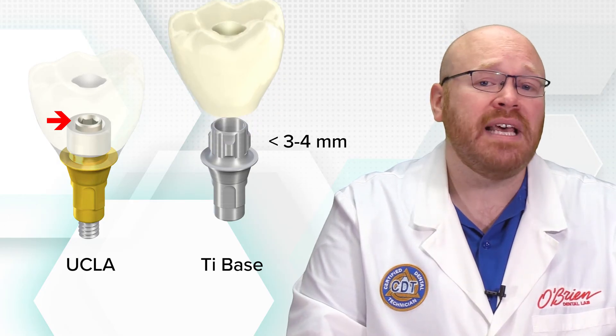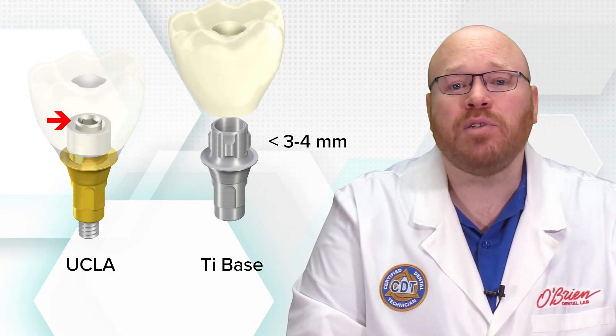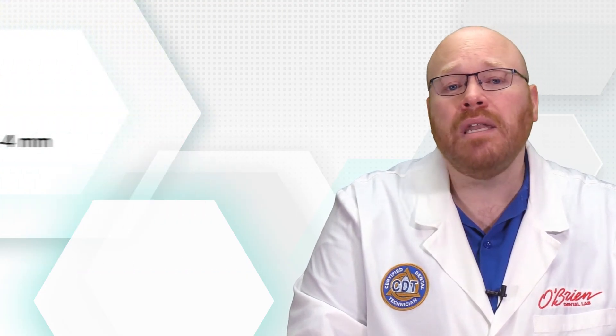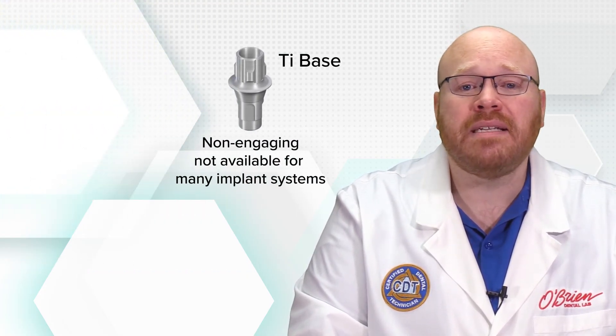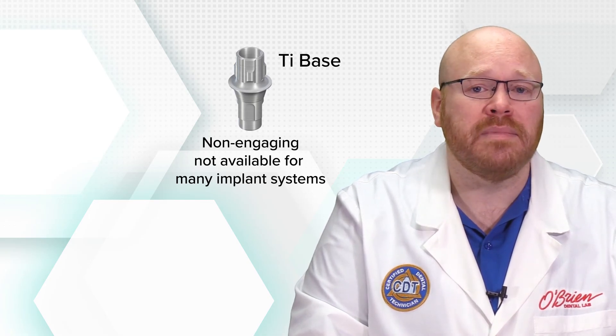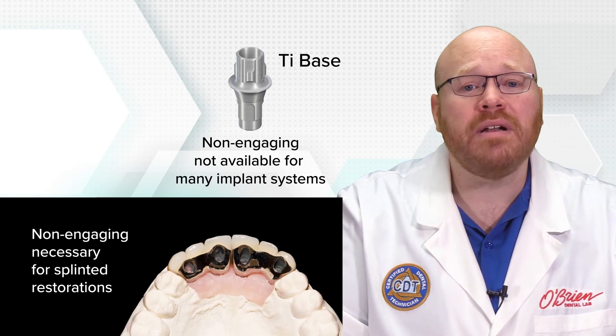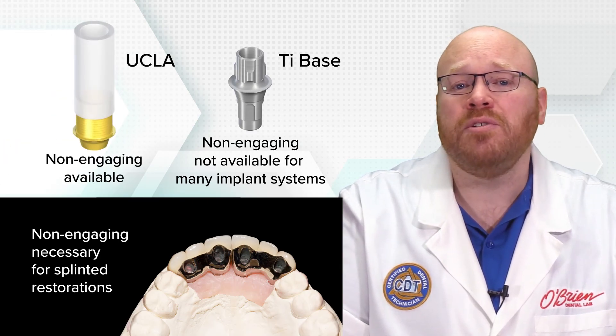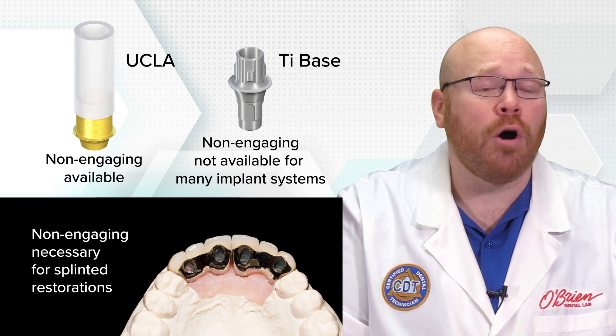This makes UCLA abutments the best and sometimes only option for cases with extremely limited space. Another current limitation to titanium bases is that non-engaging variants aren't available for many implant systems. Non-engaging abutments are necessary for making splinted restorations, so there are situations where UCLA non-engaging abutments are the only option.